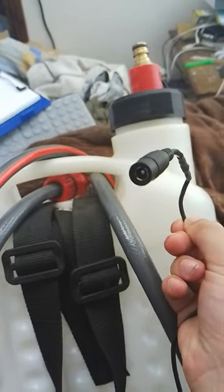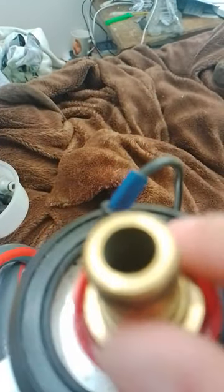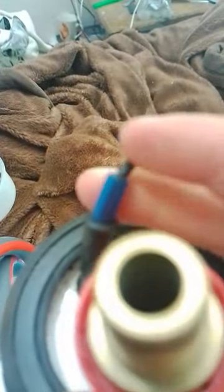You plug a 12 volt plug in here, and then it goes down into a pump, which I'll show you in a minute. The hose pipe goes onto your shower head, or onto a shower connector, and it goes onto here, which is your other end of the hose pipe — which is your water pipe.